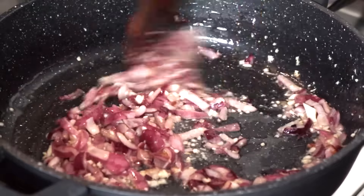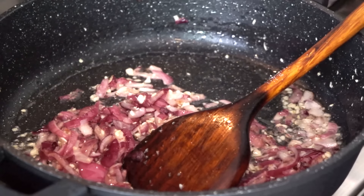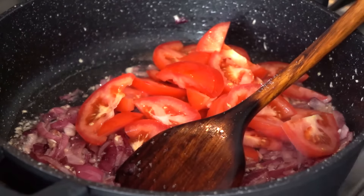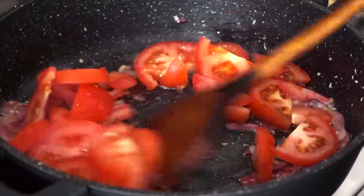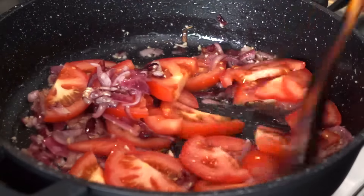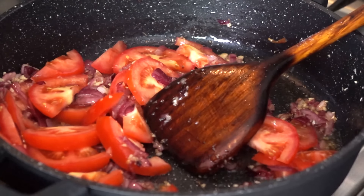I've been stir frying this for another five minutes. It's now time to add my tomatoes. As I mentioned at the beginning of the video, I put my eggplants in the oven — they've been in there for 10 minutes. I'm going to take them out, let them cool down, and show you how they look.